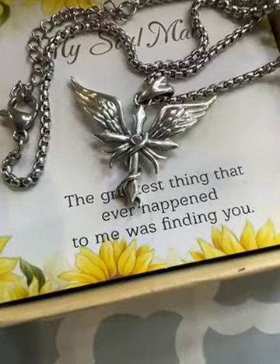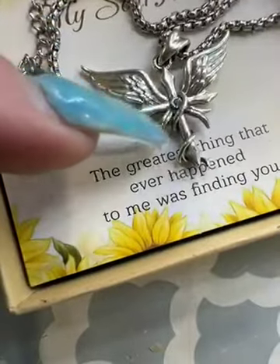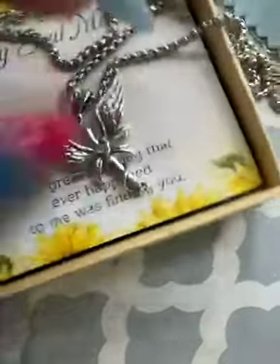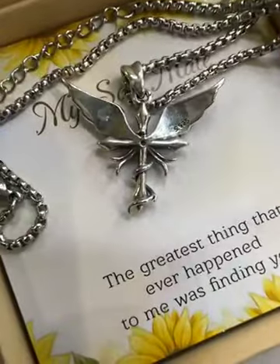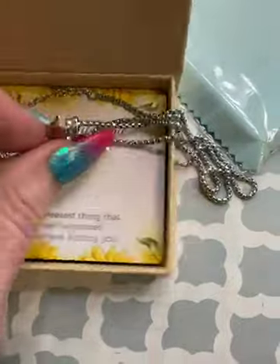The actual design itself of the charm is really pretty. It's got the angel wings, it's got the little wrap around — very, very unique. And on the back of it, it is very smooth so it's not going to be rough against your skin or anything.